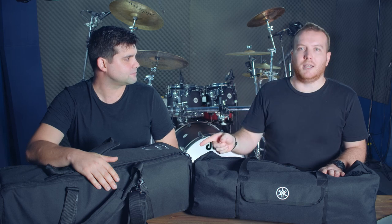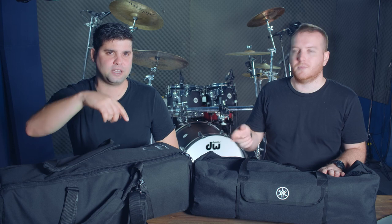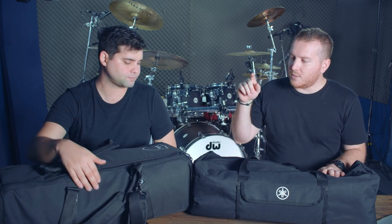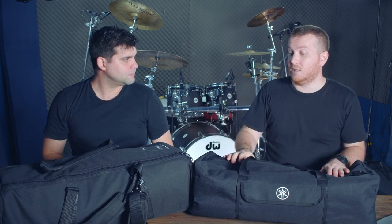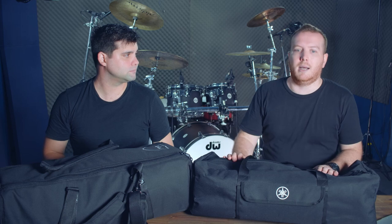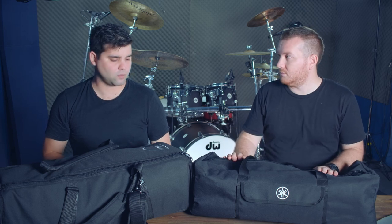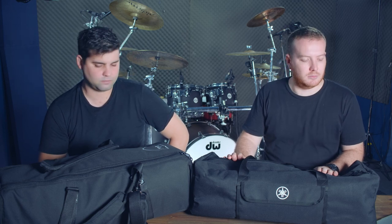This DW set arrived with your new kit — the Daru Jones — which you would have seen in the previous videos. We just want to do a breakdown of what the DW lightweight hardware is compared to the Yamaha, because these are probably the two mainstream options at the moment for lightweight hardware.